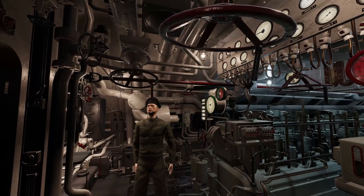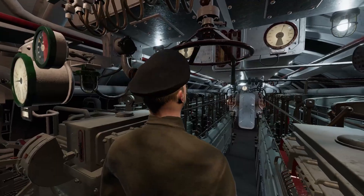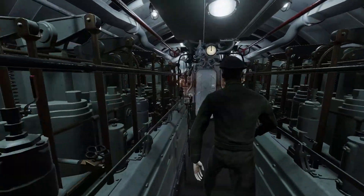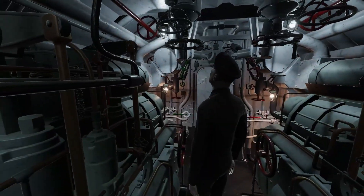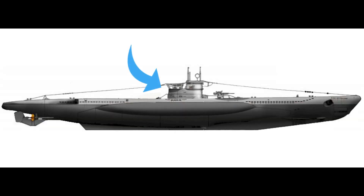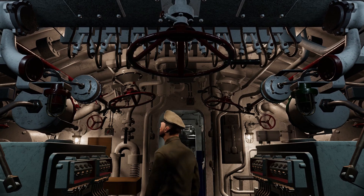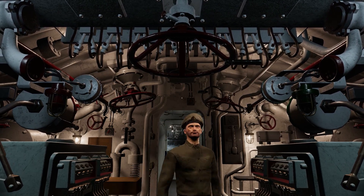Directly above you are the hand wheels for the U-Boat ventilation intake, diesel air induction valve, and exhaust valves. These allow fresh air into the boat and stale air out. These are hull valves that must be open to run the diesels and closed when submerged.